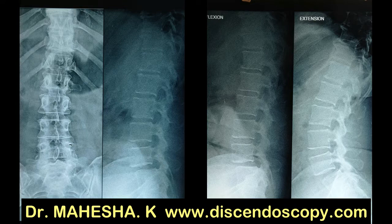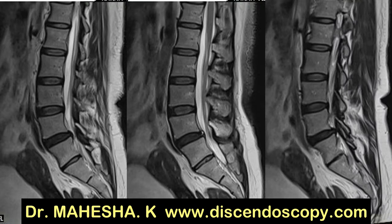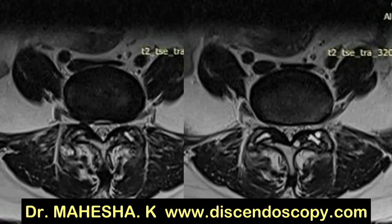This is the MRI of a 50-year-old patient with stable degenerative lysthesis L4-5 with canal stenosis. This patient has back pain radiating to both lower limbs, more on the right side, for the past few years. The patient was on conservative treatment without any relief.